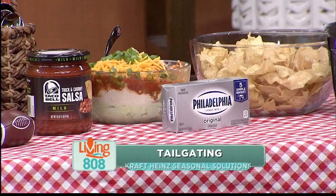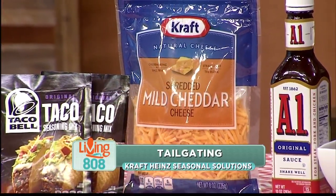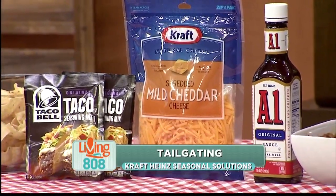Welcome back to Living 808. Are you ready for some football? It is football season and it is time for some of our favorite tailgating recipes from Craft Heinz. Chef Sam Choi is here to show us how it's done.